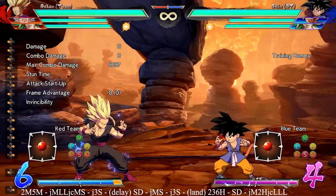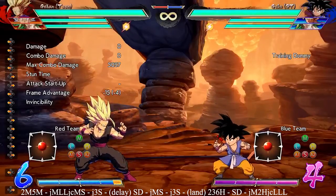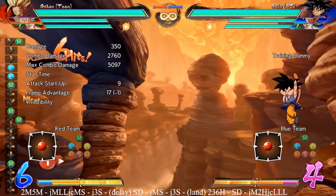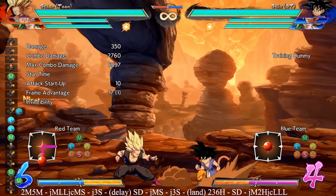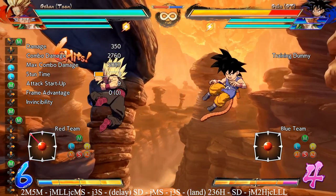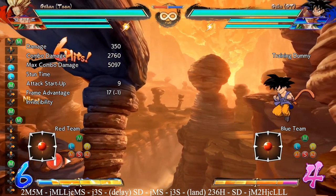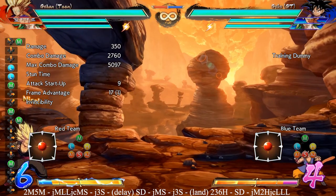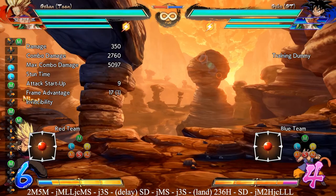Now that you know what the combo looks like, I'm going to show you where the first drop I think most commonly is. That is going to be right here on this jump cancel. If you see the slow motion, this jump cancel — I went straight up instead of forward, and that is why it dropped. The main thing you want to do when you do the jump cancel is make sure you're jumping forward.